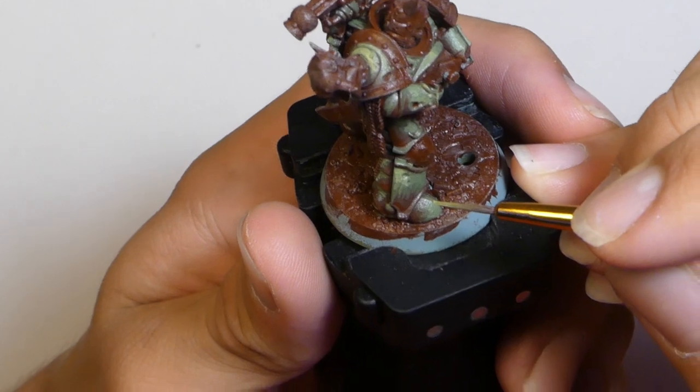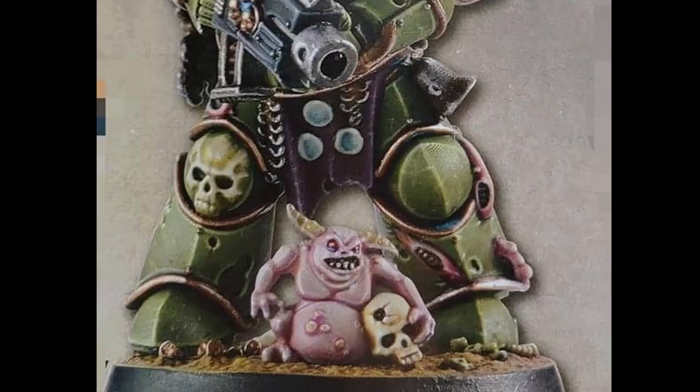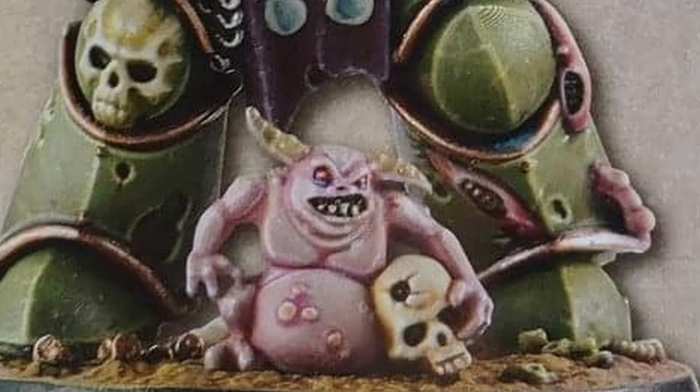You'll notice that this model is incomplete. The little nurgling that's supposed to be sitting at the front of the base is missing. I lost him. He's gone. Probably forever.